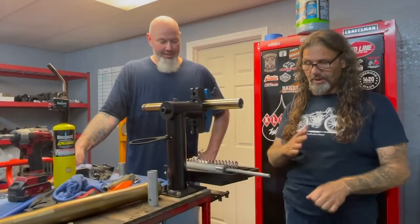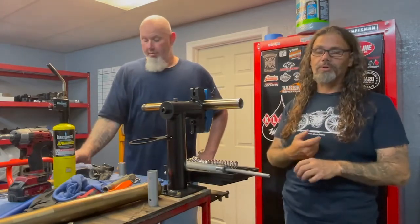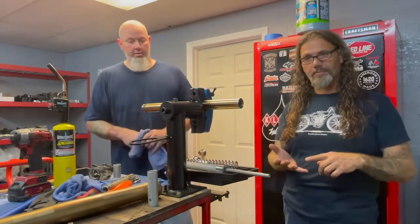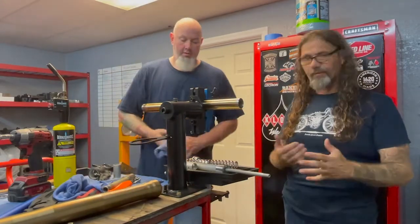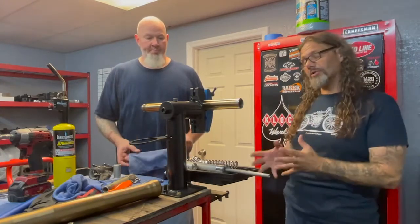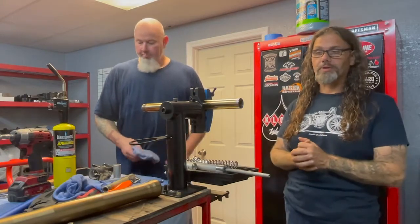In the beginning, we showed you that this is a Hayabusa front end. The only thing a garage builder is going to face as a challenge is pushing the neck stem out and either having a brand-new stem machined or one from a Harley modified. But your local machine shop can take care of that for you — it's not that big of a deal, so it still holds true to our garage build theme going with this FXR.